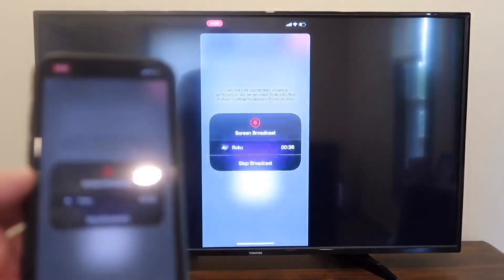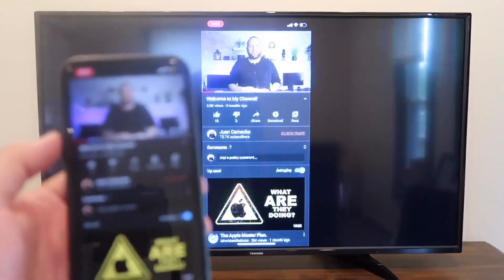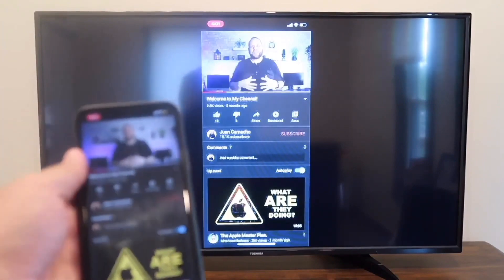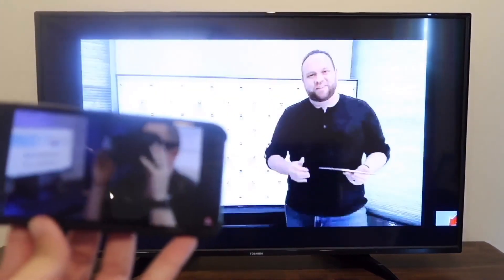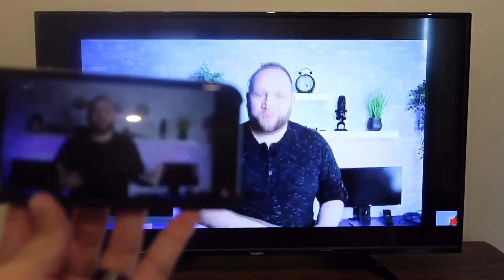Easy peasy. If you want to stop mirroring, all you do is tap on the icon that says stop mirroring. Here's just an example — I pulled up a YouTube video, my channel trailer, and as long as I'm holding it vertically it broadcasts vertically. But if I want to go to landscape mode, I turn it and it goes to landscape mode on the television. That's how you screen mirror your iPhone to your TV.